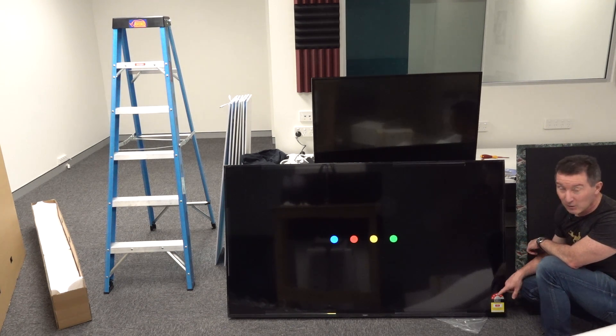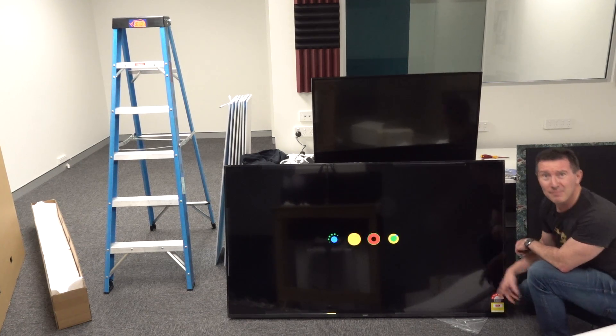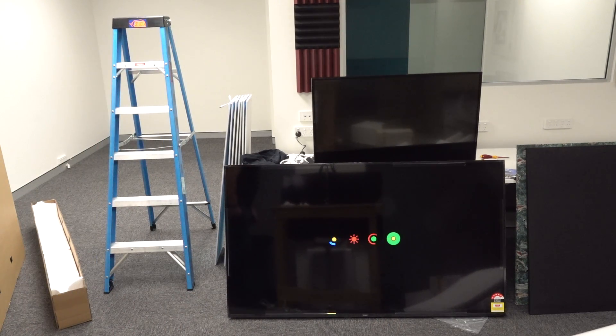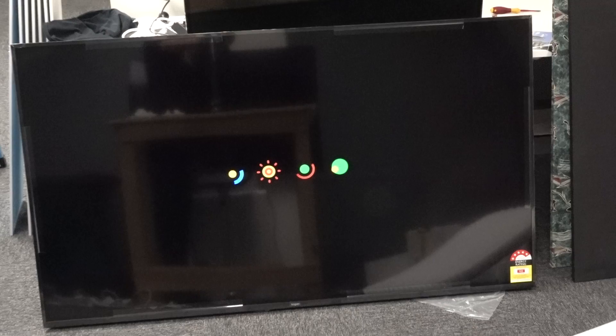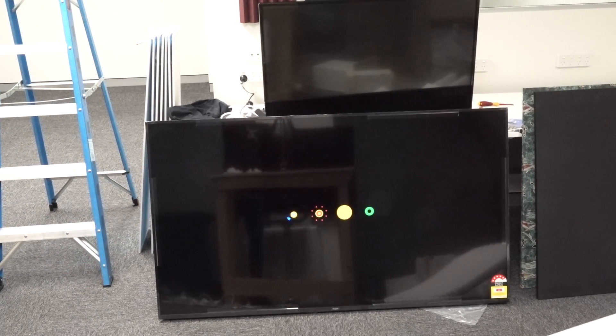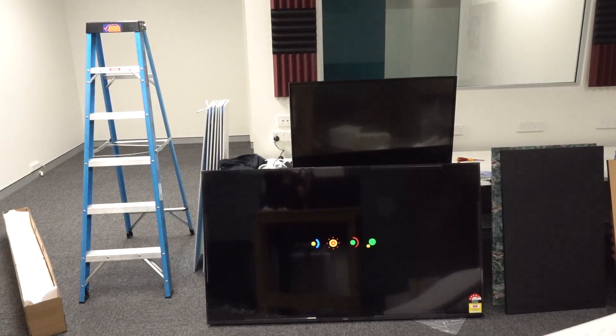Five out of six energy star compliant — that's an Australian thing, probably equivalent in other countries. Energy star compliance. Anyway. That is the Kogan 70-inch TV, which I'm going to hopefully use for a video wall here. That's the plan. It's taken forever to boot — probably got some weird Android thing in it. It's got Chromecast built in and all sorts of stuff.